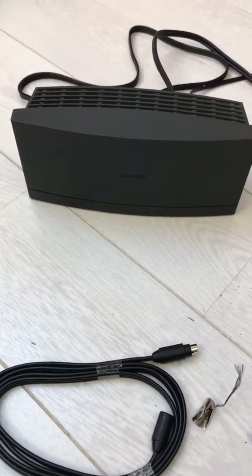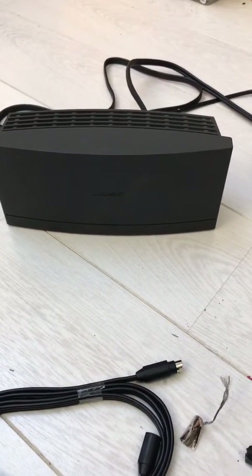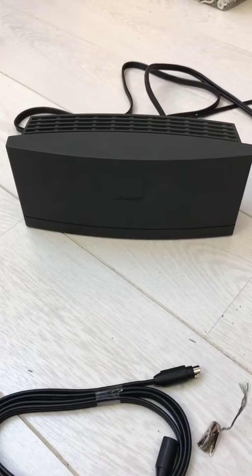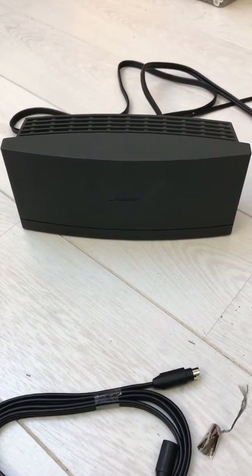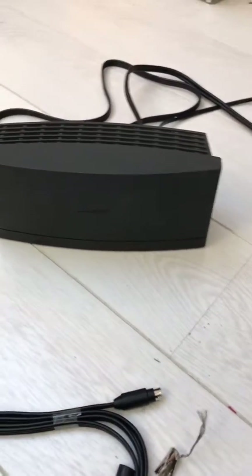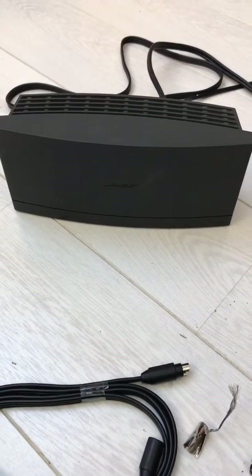Hello everyone, this video is for the Bose DAB module, which is used with the Bose Wave 2 music system. It's an additional accessory that has to be added on to the Bose Wave music system if you want to listen to DAB.